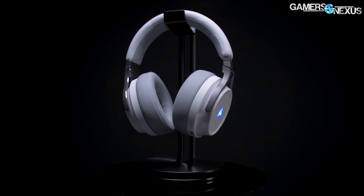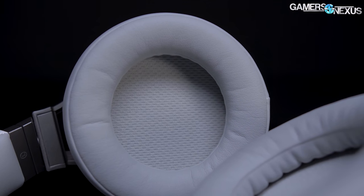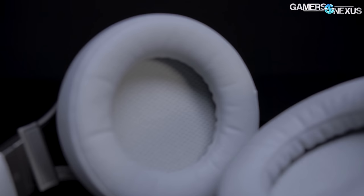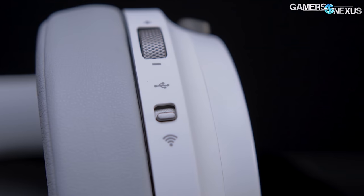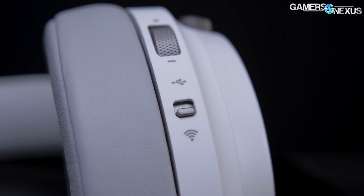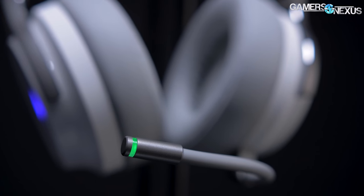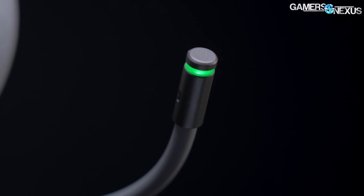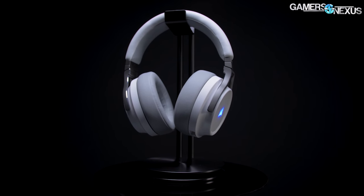This video is brought to you by the Corsair Virtuoso RGB wireless gaming headset. It's comfort-focused with memory foam earpads, headband, and lightweight construction. The Virtuoso uses 50mm drivers ranging from 20Hz to 40kHz with a wireless connection up to 60 feet. Corsair also includes a detachable high-quality microphone for voice comms. Learn more at the link in the description below.